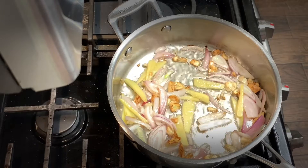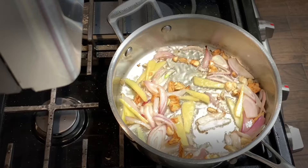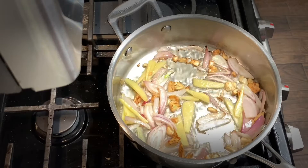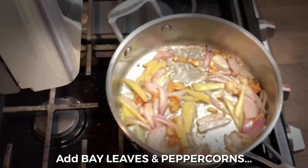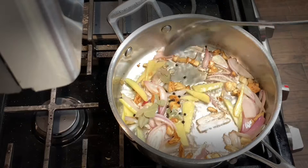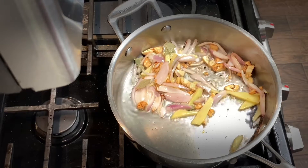Okay guys, sorry, hindi ko na-record. So, ang una kong nilagay, bawang. Sumunod, nung nag-brown na ang bawang, nilagay ko ang sibuyas at saka luya. Tapos, naglalagay na rin ng para sa amoy, ang ating bay leaves at saka peppercorns. Gusto ko talaga yung pamintang buo sa unahan para yung amoy ay ano.